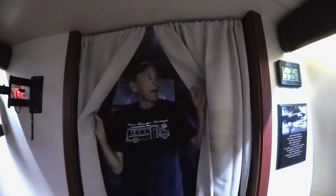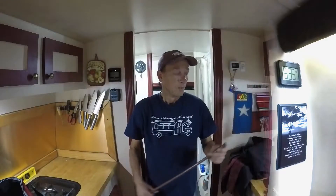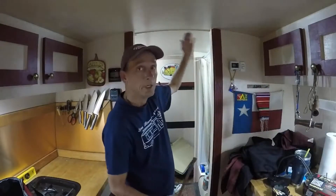Hey, what's up YouTube! Guess what — I recorded some video the other day to show you how I hung these curtains up, keep them from falling down when you're going down the road. I want to share the trick with you, so stay tuned. Watch this — we need to hang up my curtains here.